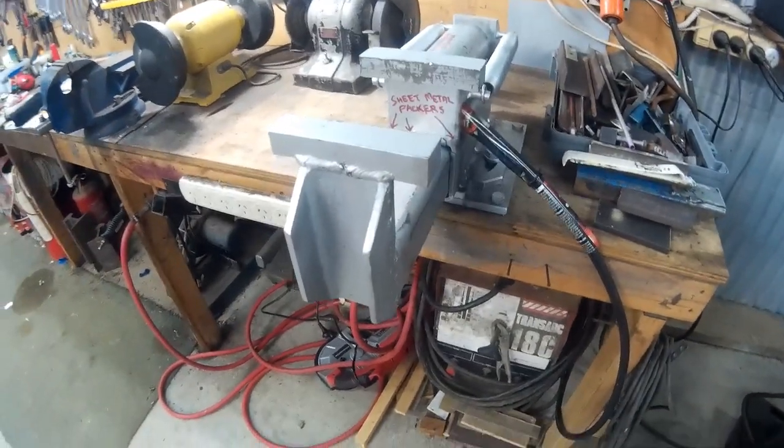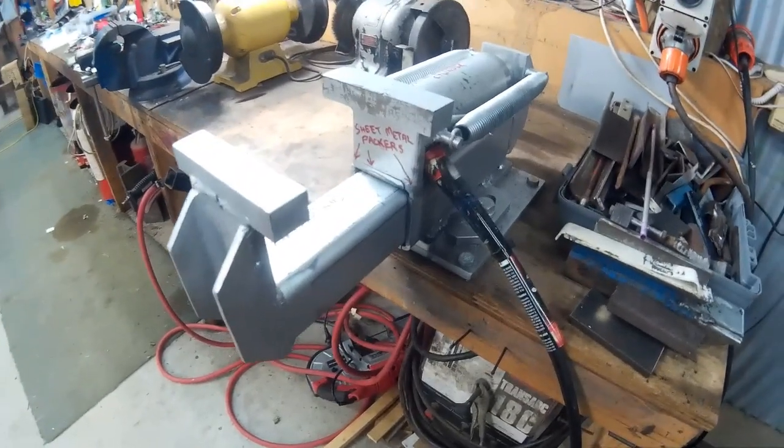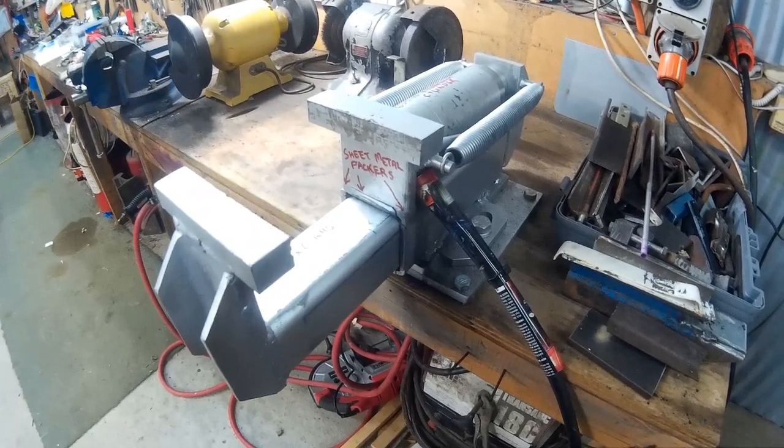Here's a brief video on my hydraulic vise. I'll just show you operating to start with and then I'll tell you a bit about it.